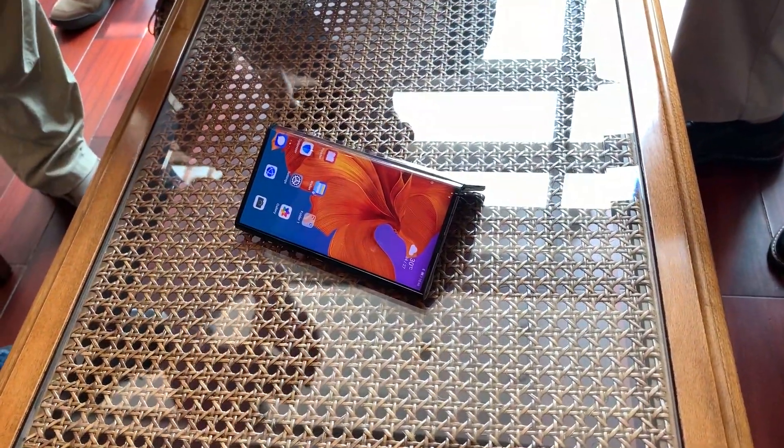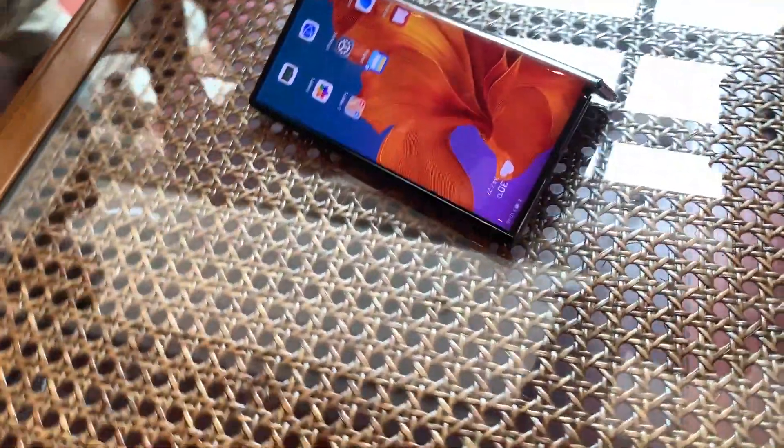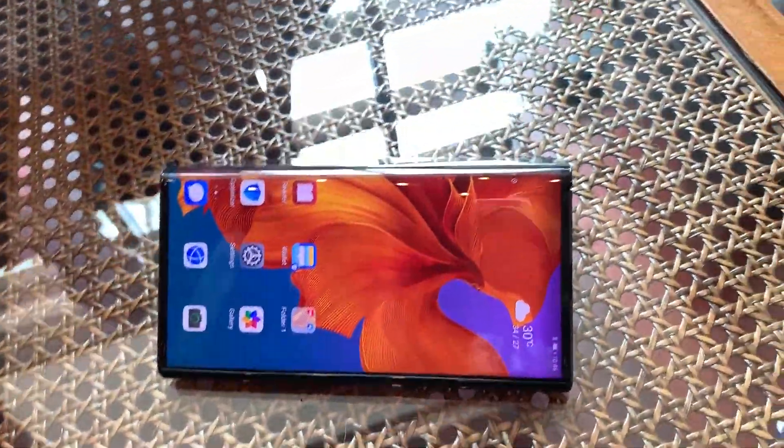Hey guys, I'm Rich from Neowin and today we're taking a quick look at the Mate X. I am here in Shenzhen, China, where I got to spend some time with the device. I've actually spent some time with the device before, but now I've actually gotten to take some real pictures and some real video of it, so I'm actually fairly familiar with it now.